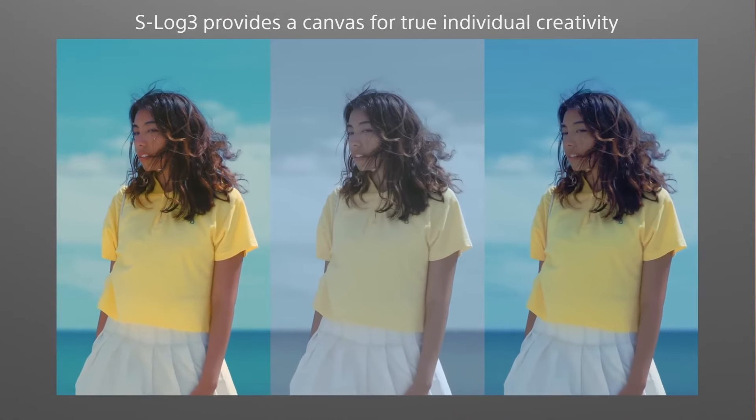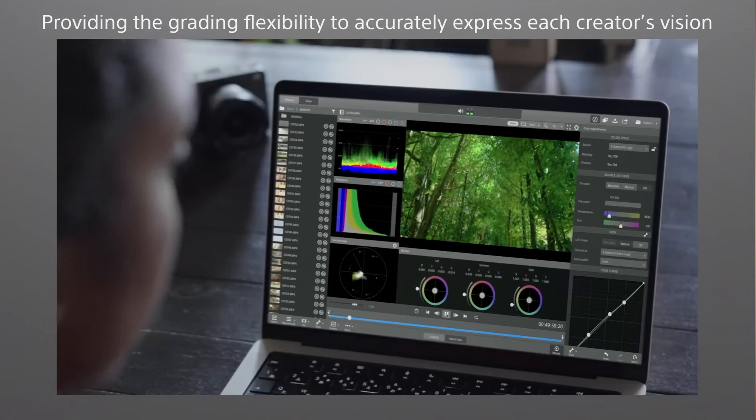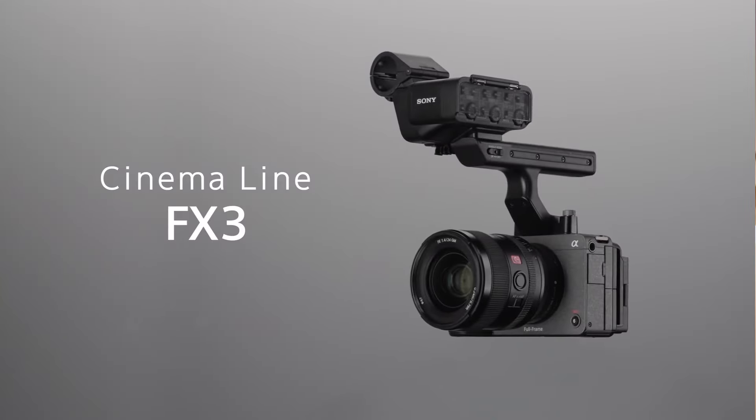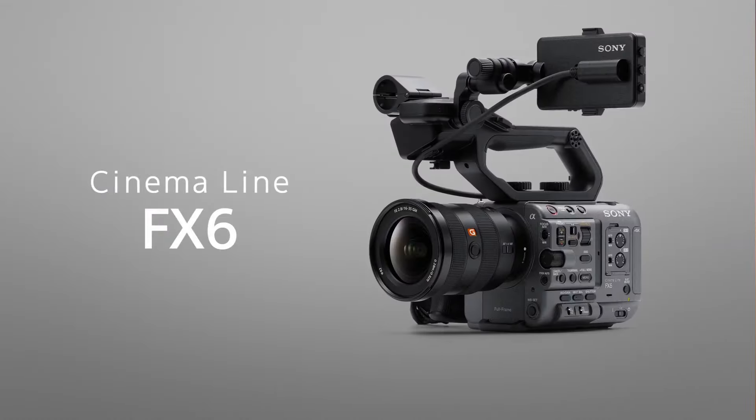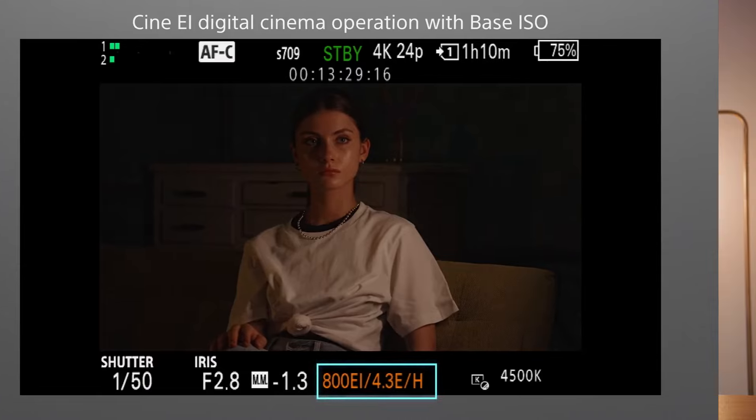It also has S-Log3, which gives you enhanced dynamic range and color flexibility, which means you could actually make the FX30 look as good as a more expensive camera like the FX3 or FX6, which costs $4,800 to $6,000. One feature that I don't really hear people talk about much is Cinema EI, which is the closest thing you can get to raw video in a camera like this. It's not actually raw video, but the workflow is very similar.